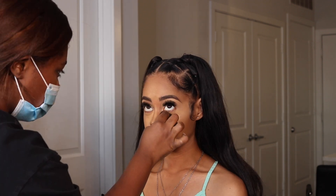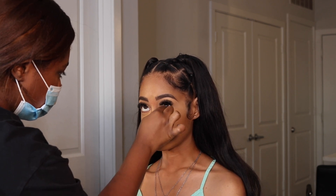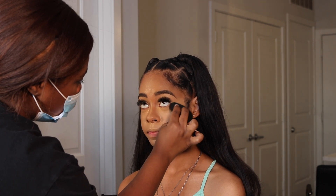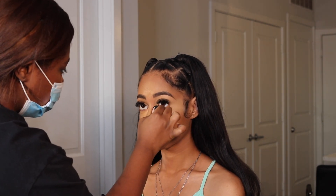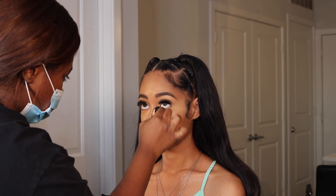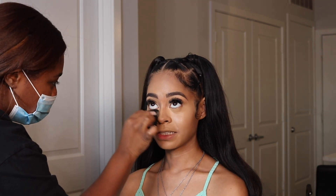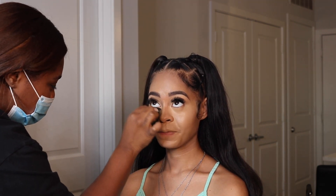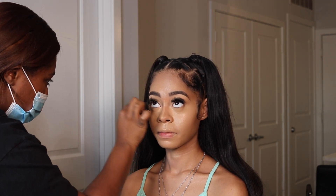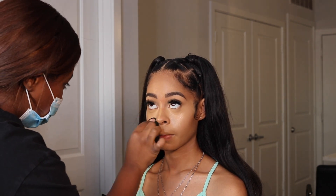I'm going in with a beauty sponge — these sponges are from Amazon and they are literally the bomb, I will link them below. Starting on the inner corner and going all the way to the outsides of her face, just pressing that product in and getting it into her skin. You want to apply light pressure when blending out the under eye because you don't want that sponge to pick up too much of the product.